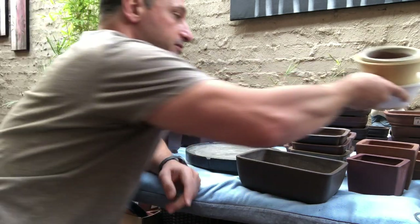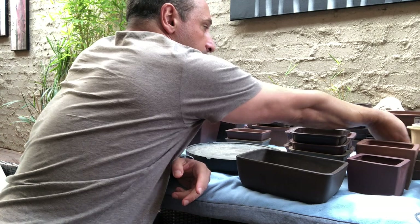One thing I did want to show you is Japanese trays. I'll bring some out — people are just not interested in them anymore, which is kind of the flavor of the moment. There's no real demand for forests or group plantings at the moment, at least here in Melbourne.